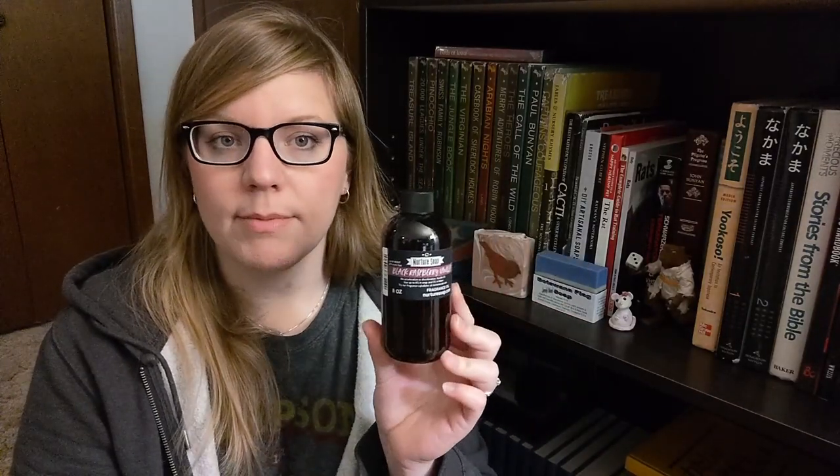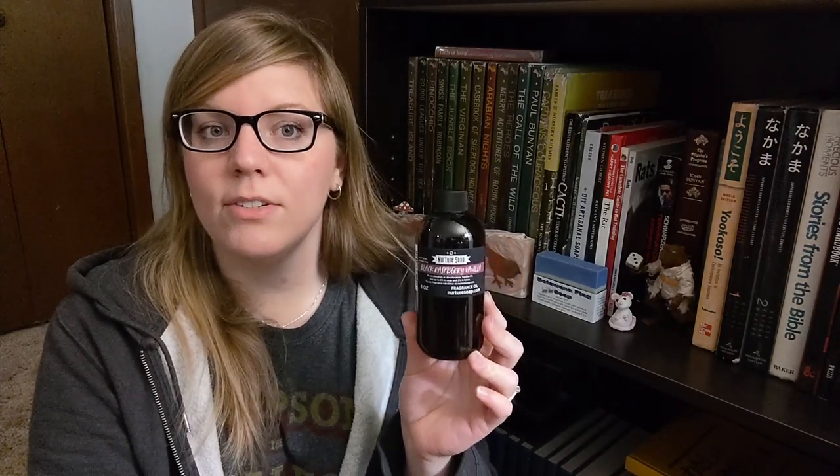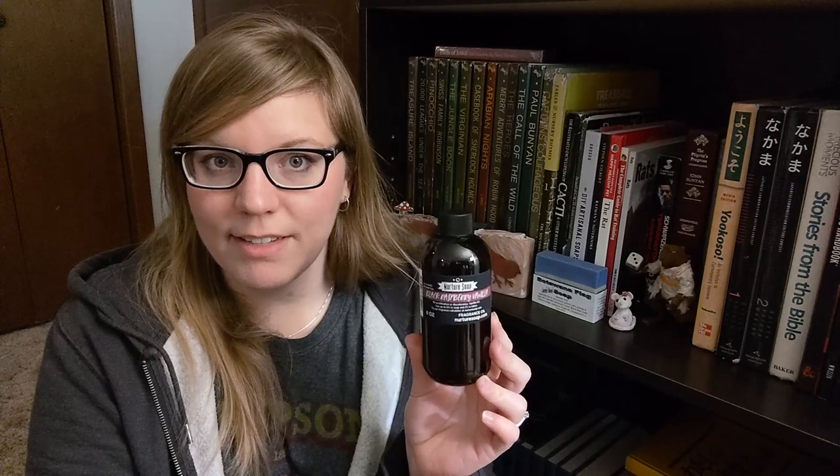The fragrance oil we're going to use today is Black Raspberry Vanilla. I've never used Nurture Soap's Black Raspberry Vanilla. I have used Candle Science's version and Nature's Garden's version, and I loved both of those. So let's see how this one goes.